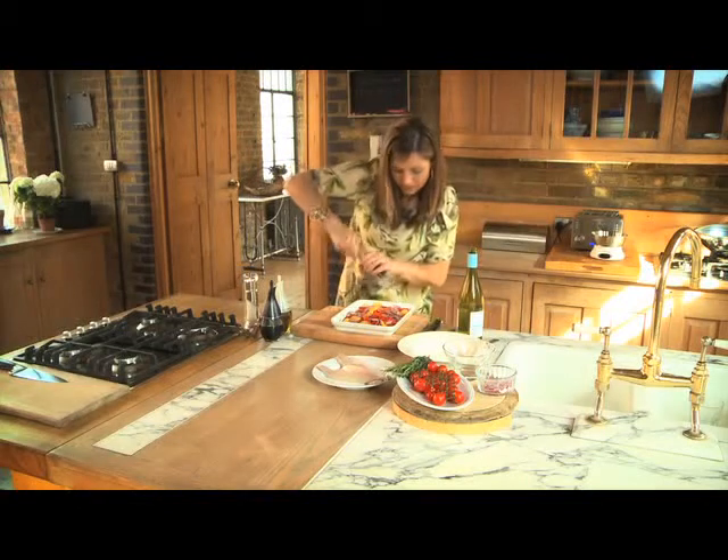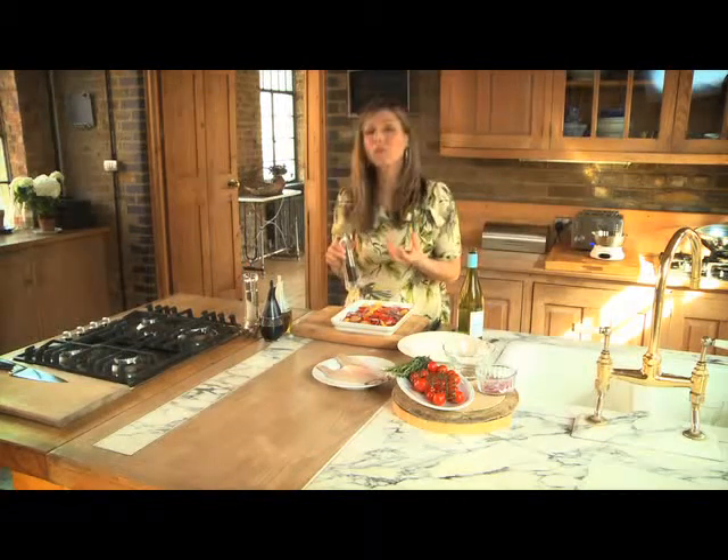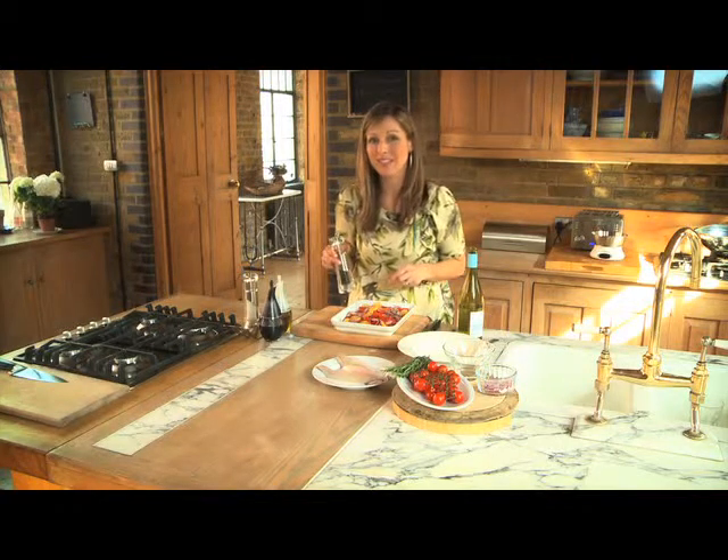The great thing about these grinders is that they actually slice through the peppercorns, so you get that lovely aroma but also a lovely warm flavour. It cuts through rather than crushing, so all those pepper oils are slowly released into the food and into your mouth whilst eating it.